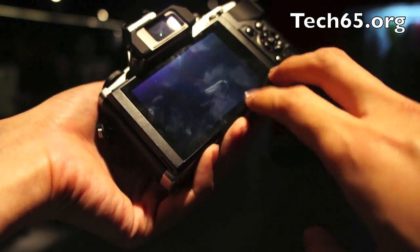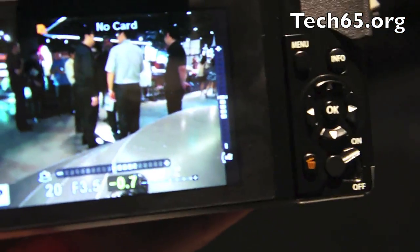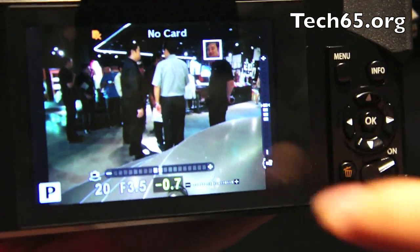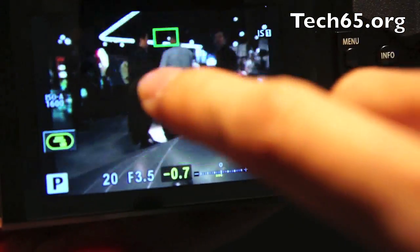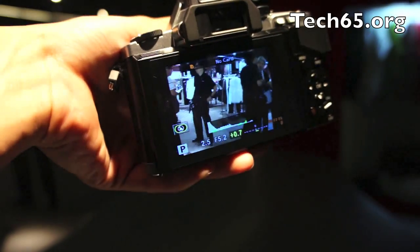The screen is a touchscreen, but you don't have to use it most of the time. All the controls you need don't require the touchscreen — you can use the controls on the side, the wheels and all that. But with the touchscreen, you can touch the screen and it will autofocus on whatever area you touch and take the photo itself. That's an extra benefit the touchscreen brings.